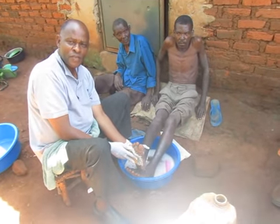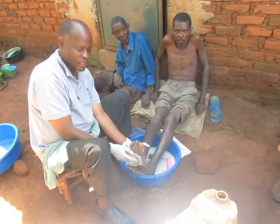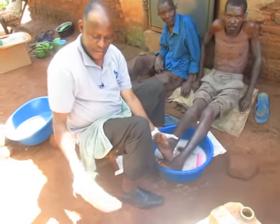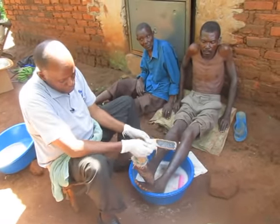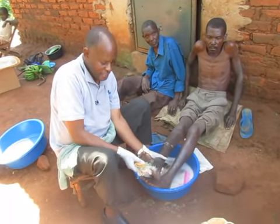Hello, my name is Robert. This is the process when we go to the community. We get water, we have powder soap, put in deto and we have scrubbers like you see. We scrub the feet to clean it thoroughly so that we can see the jiggers.